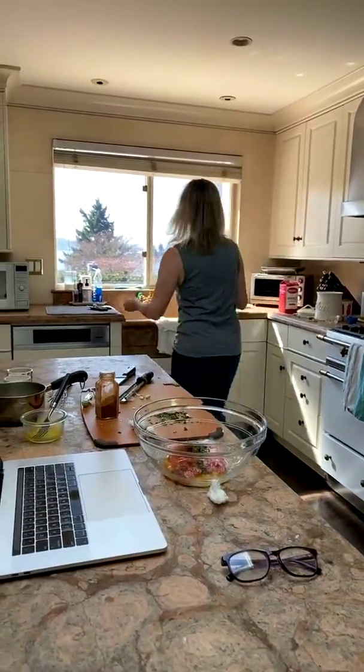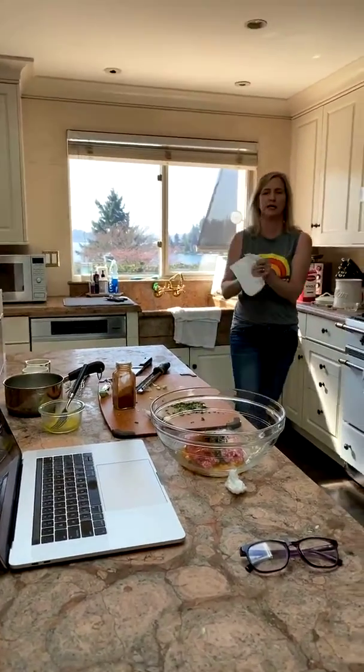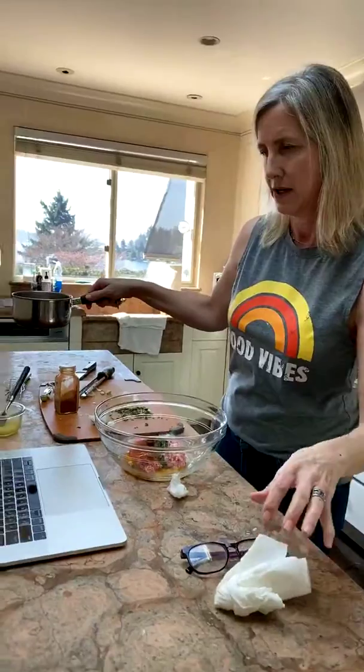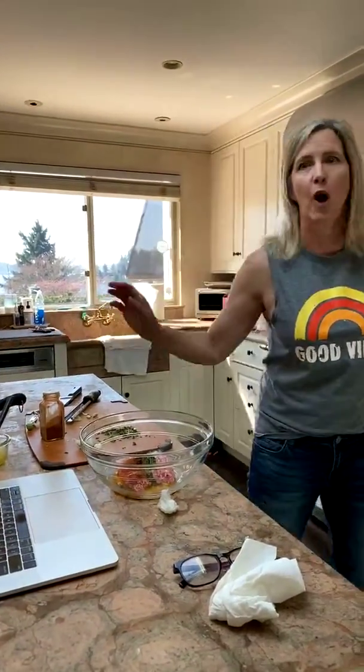With meatballs, you need to mix them by hand — a spoon just won't get them as light. To keep meatballs lovely and light, mix everything together until just combined. With your hands you have more control. Make sure I double check the recipe — oh my gosh, I forgot the wine! Yes, there's wine in here too.